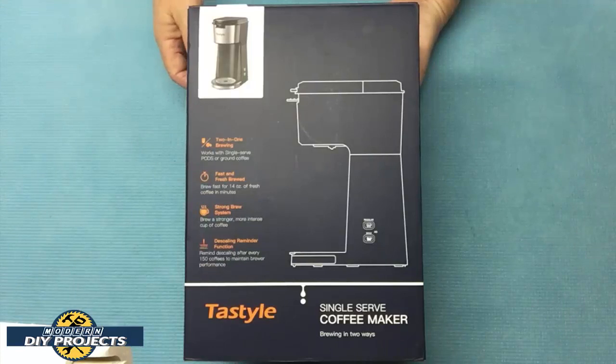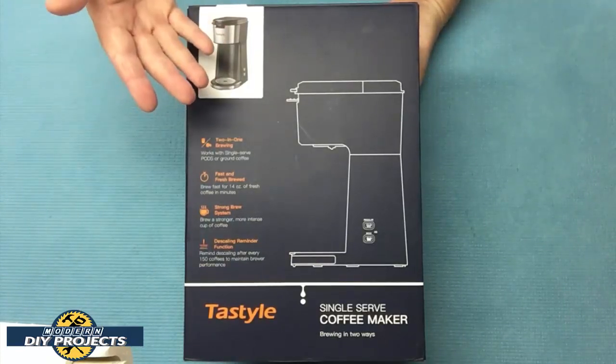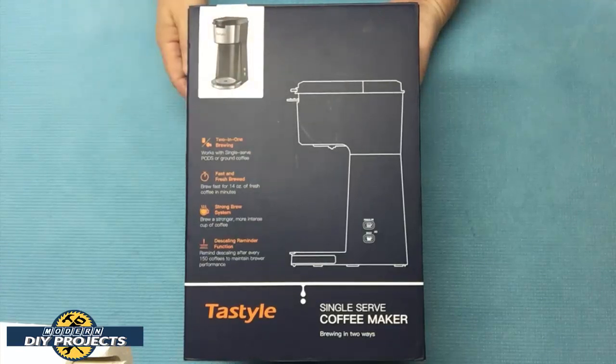Hello everyone and welcome. Do you guys like coffee? Well, I sure do. I drink several cups of coffee during the day, as I'm sure you can tell.